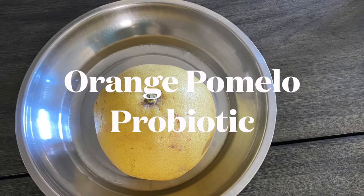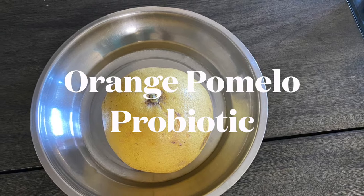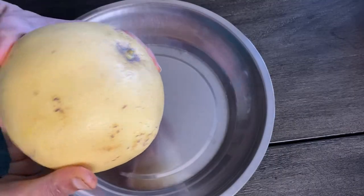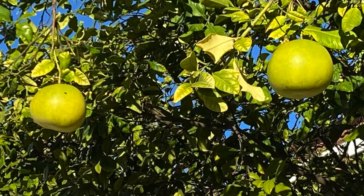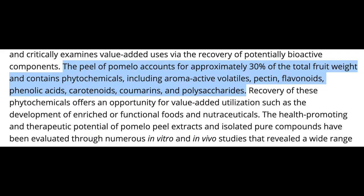Namaste friends, today we shall see how to make a very unique probiotic made from orange and pomelo fruits. Pomelo is a native variety belonging to the citrus family of fruits. The peel of the fruit accounts for approximately 30% of the total fruit weight.